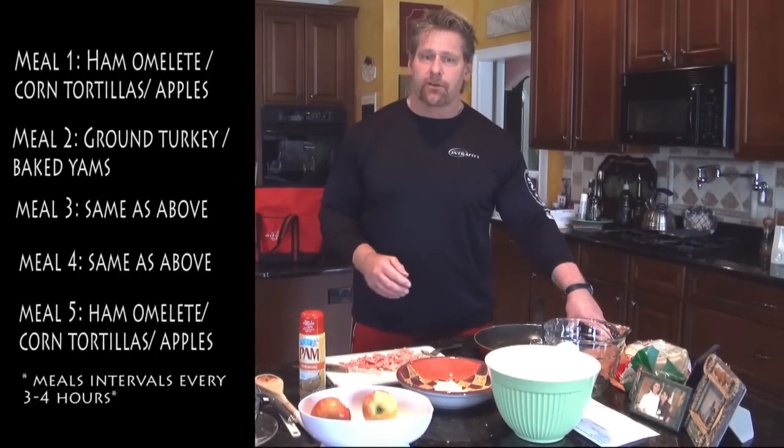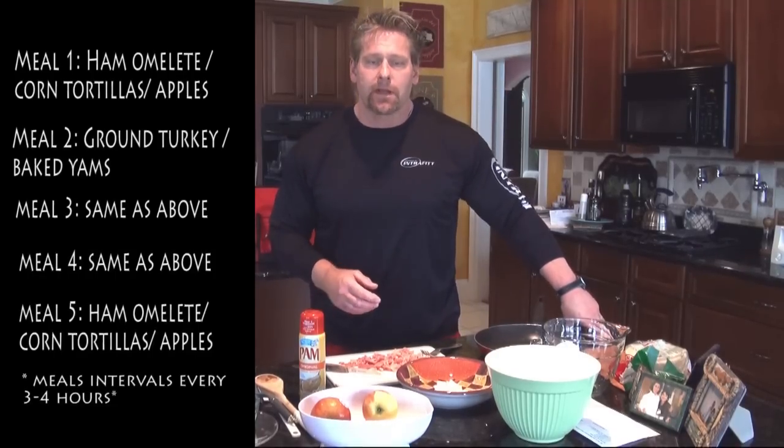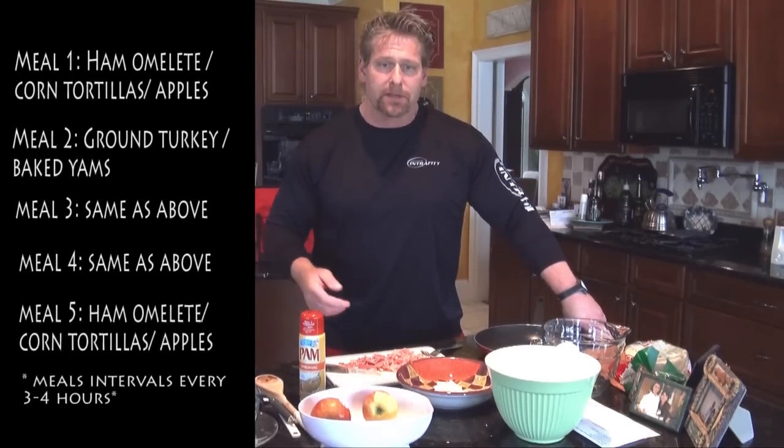We're going to have five meals today. The first meal will be the omelet, I'll have that here and I'll take the three meals with me — they'll be identical: the ground turkey and yams. Then when I come home from work tonight I'll cook and eat the last meal of the day.